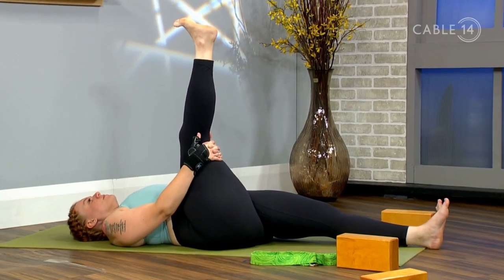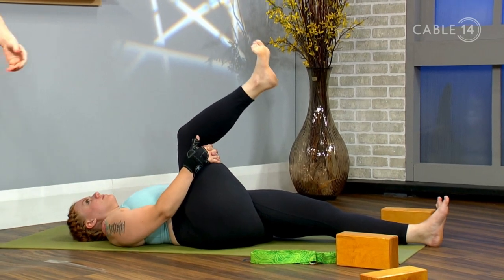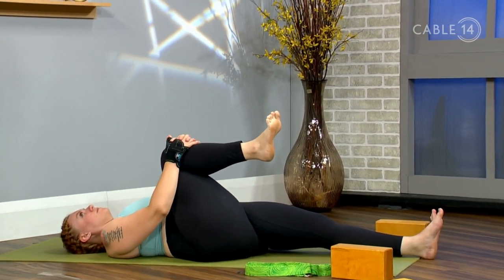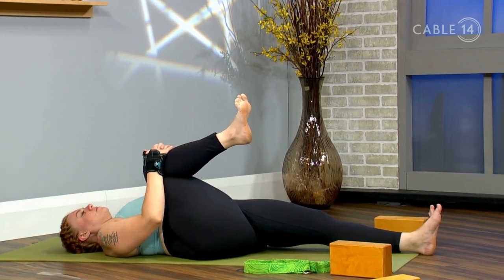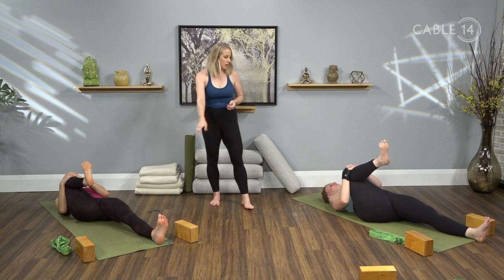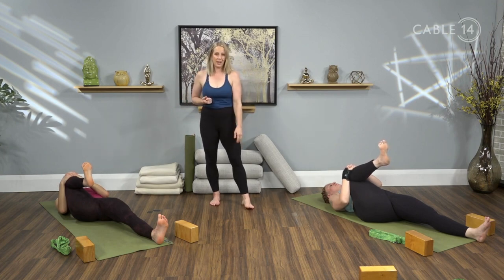Bend that right knee and take a wind-relieving pose. Interlace your fingers just on the right shin, and use the strength of your biceps — the fronts of your arms — to pull that knee up towards the right armpit. If you have been resting with your left leg bent, this would be a good time to kick that left leg out along the length of your mat. Breathe into the belly here — we're giving the ascending colon a bit of a massage.